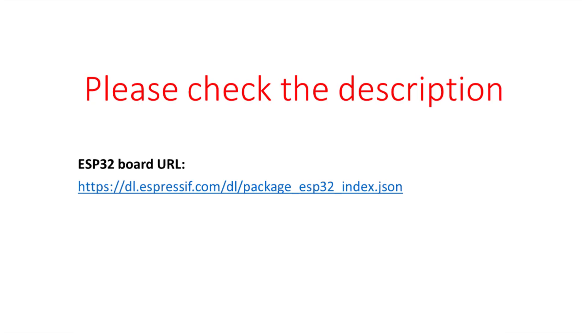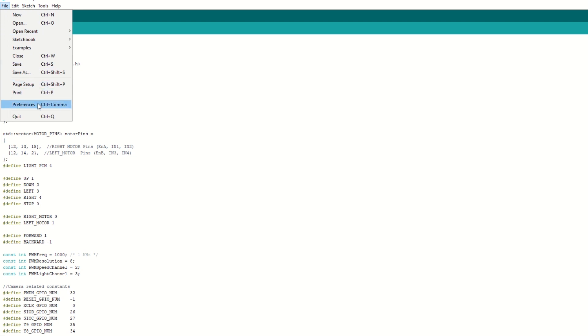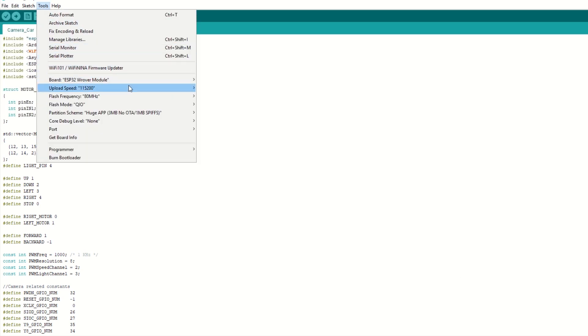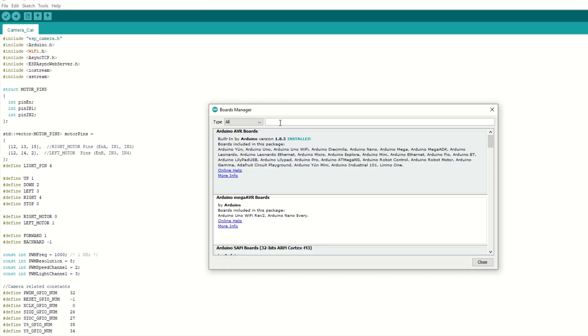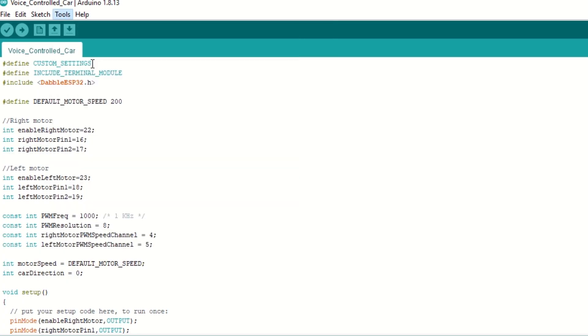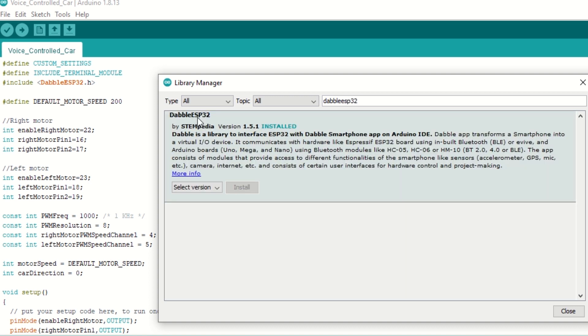Let's take a quick look at the code. First, we need to install the ESP32 board using the Arduino Board Manager. I have provided the ESP32 board link in the description below. Go to File > Preferences and add the ESP32 board link, then go to Tools > Boards Manager, search for ESP32, and install it. We also need to install the Dabble ESP32 library — go to Tools > Manage Libraries, search for Dabble ESP32, and install it.